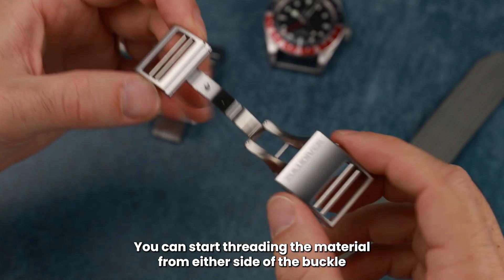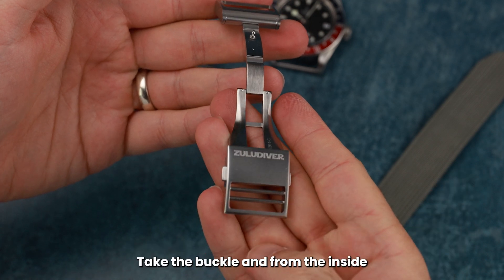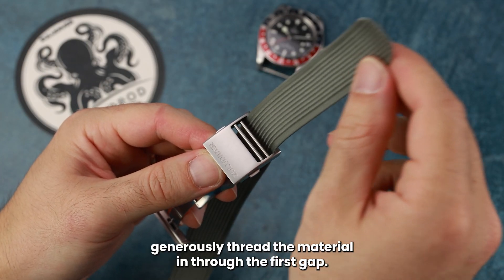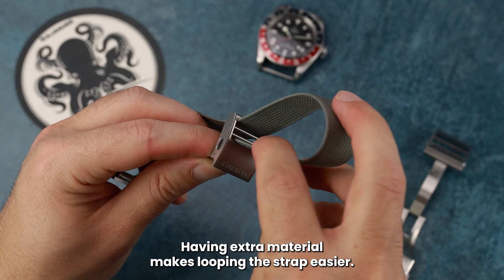You can start threading the material from either side of the buckle and the process will be fundamentally the same. Take the buckle and from the inside, generously thread the material in through the first gap. Having extra material makes looping the strap easier.